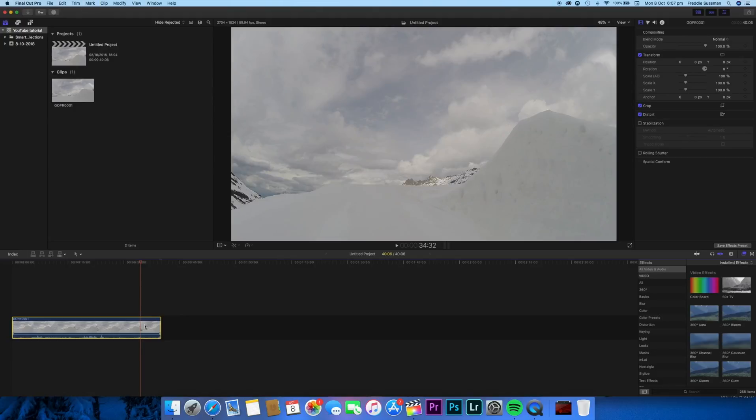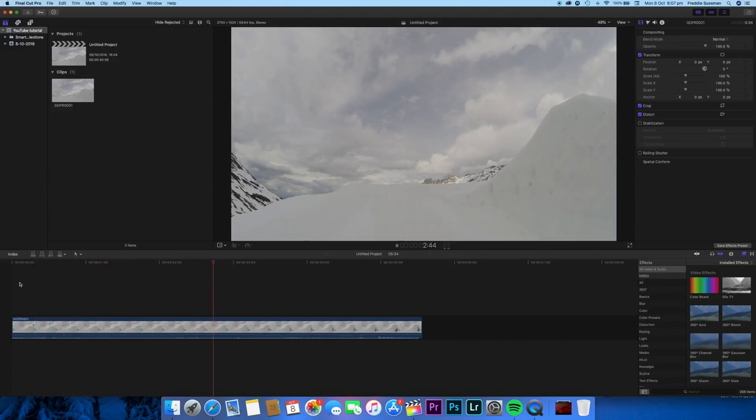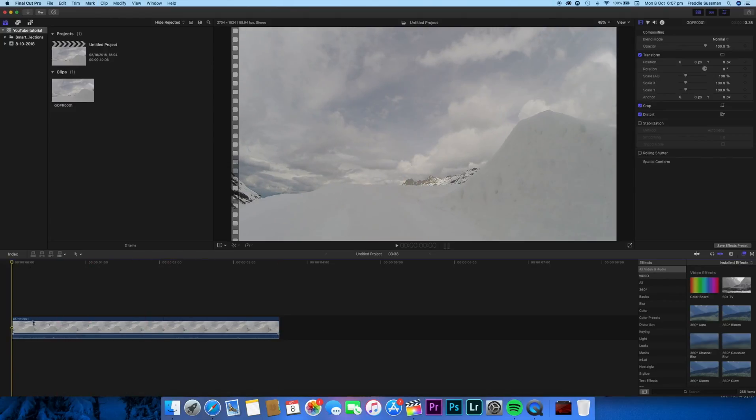I'm going to trim this to where I come in — I'll cut the video there with Command+B, delete that section, and make it a bit bigger so we can see what we're doing. I'm also going to cut the end where the video finishes, so I'm just left with this little section here. Now I'm going to duplicate this clip.